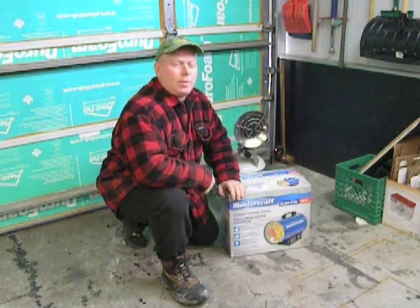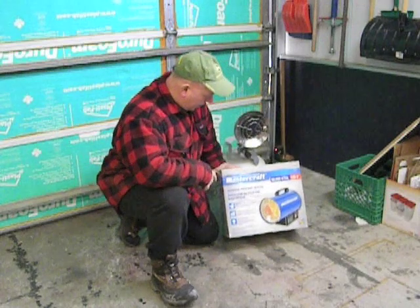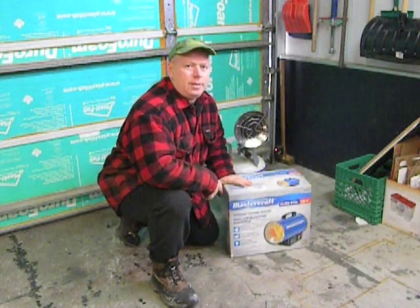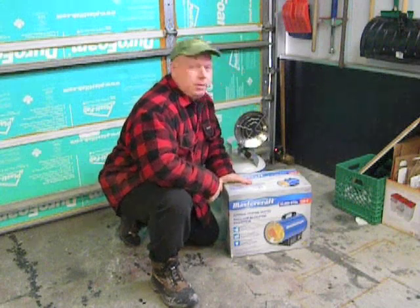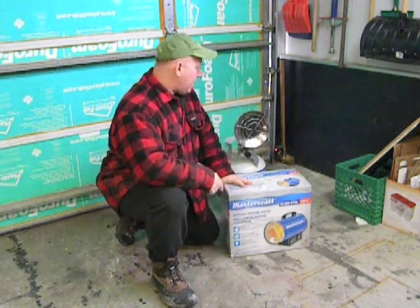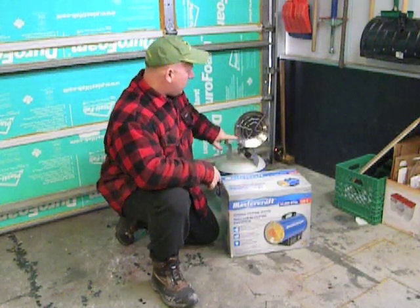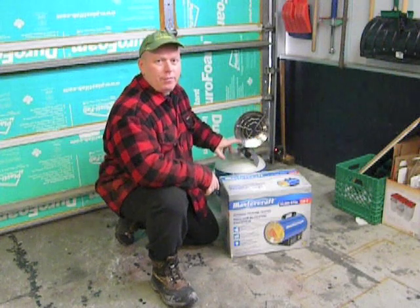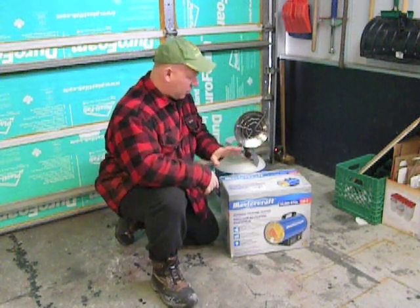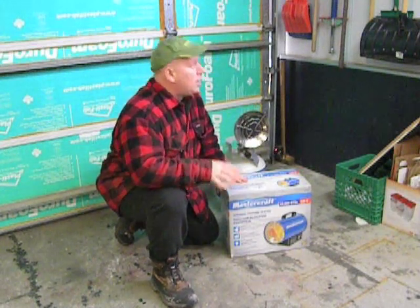Welcome back to Rob's Garage. Today we are going to do a product review on the Mastercraft Outdoor Propane Heater. It's a salamander style heater. Mr. Heater also makes a very similar product. This is going to be replacing my sunflower style heater, which doesn't have a fan or anything on it. It's been a good heater, but it's too small for my garage, so I'm going to try this and see if it works any better.